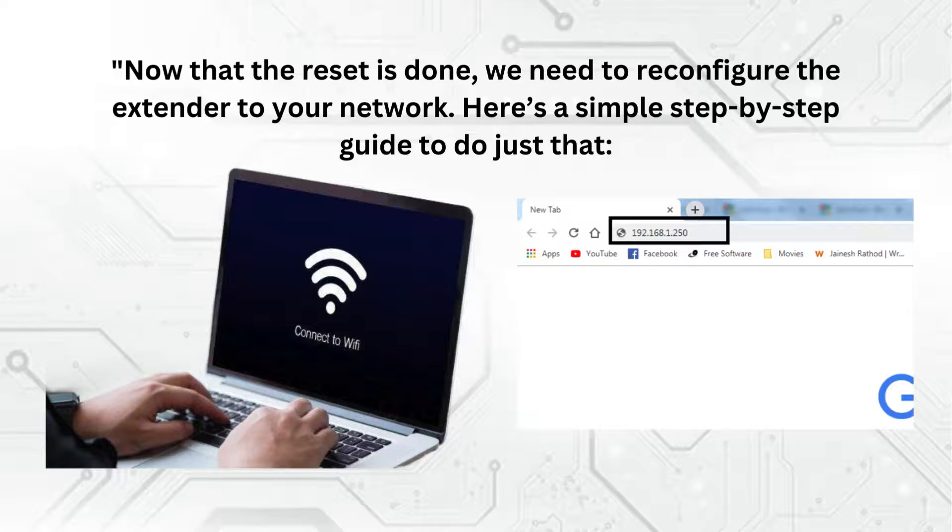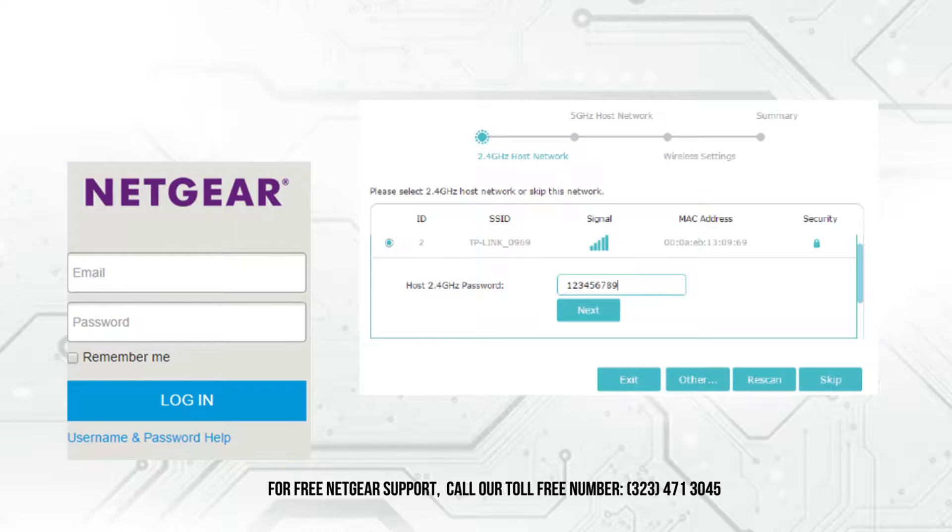Now, let's walk through the steps to reconfigure your extender after the reset. Step 1, connect your computer or mobile device to the extender via Wi-Fi or Ethernet cable. Step 2, open a web browser and enter the extender's default IP address in the address bar. Step 3, log in using the default username and password — these can usually be found in the extender's manual or on a label on the device. Step 4, follow the setup wizard to reconnect the extender to your Wi-Fi network. You'll need your main router's SSID and password for this.